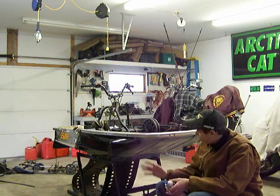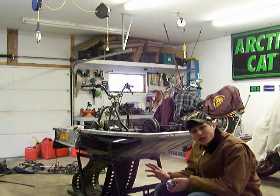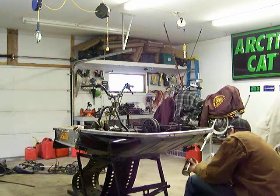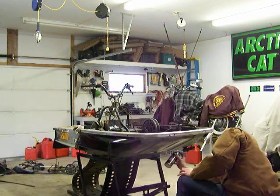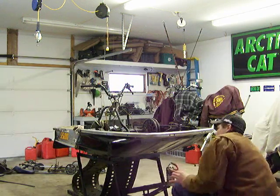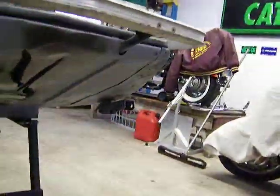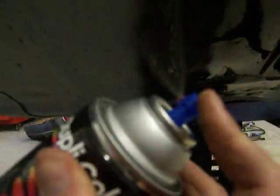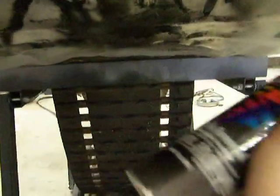We're all back and now we're spraying over the primer. We're painting the semi-gloss black now. I'll show you guys how it's looking. It's just the first layer so I'm not doing too good of a job on it. This is just a tack up.